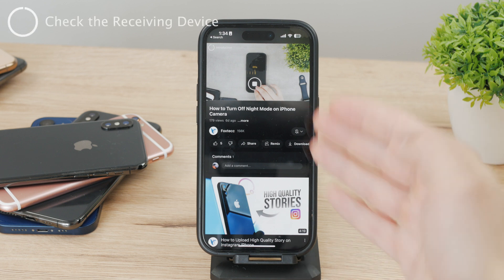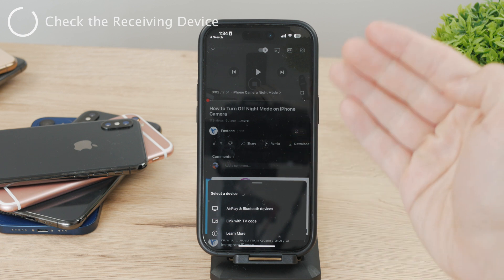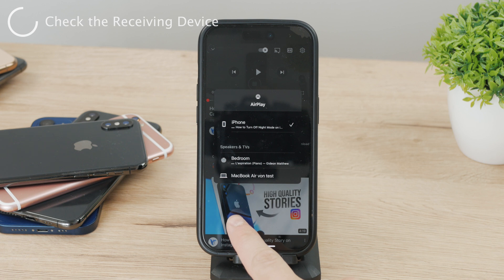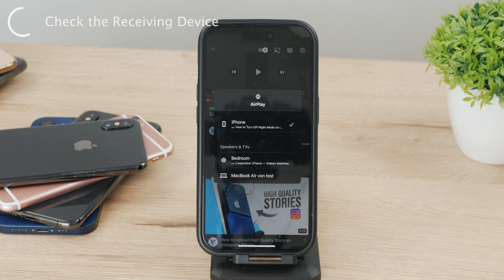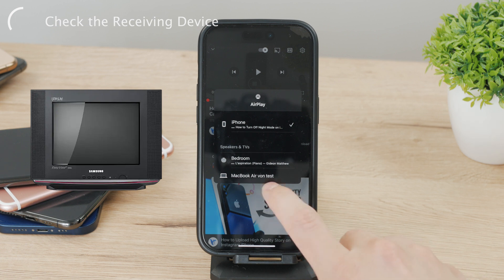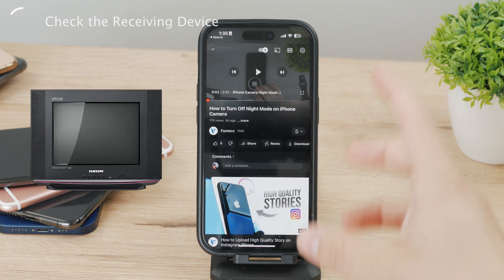First of all, you need to make sure that the device actually supports it, because you can easily go ahead and click on this button — for example, on YouTube — and you can see AirPlay and Bluetooth devices. For me, my HomePod is here supported and my MacBook as well. So these are the options I can use, but besides that, I cannot see any TV. So in case you have a TV, make sure that it does support AirPlay. You can find it out from the manual or the box or some product information of that specific TV.